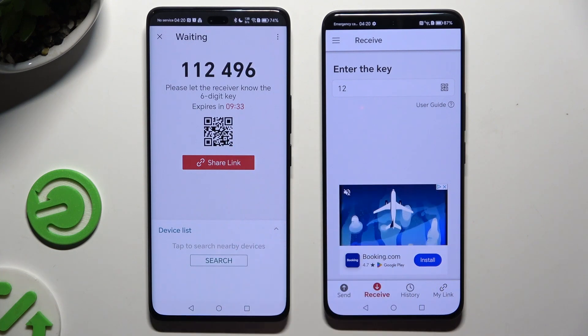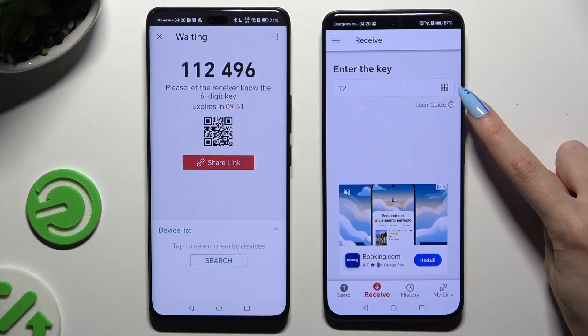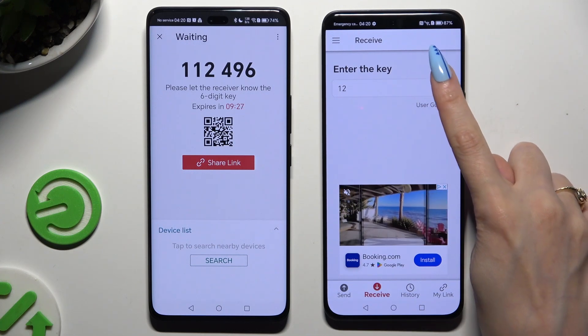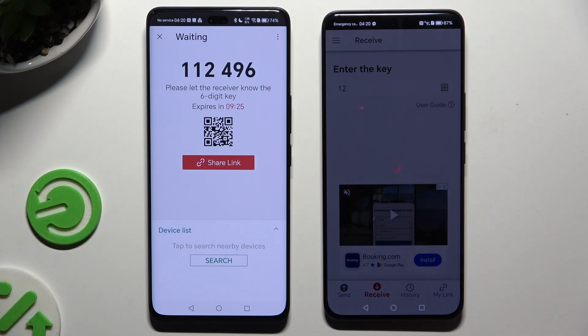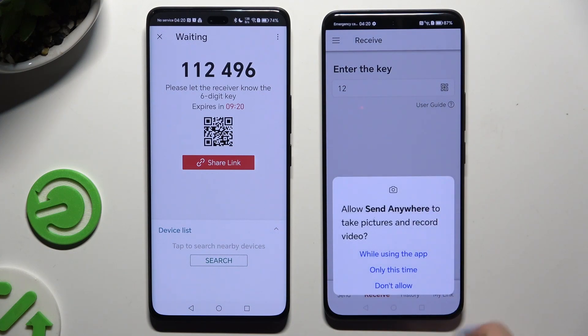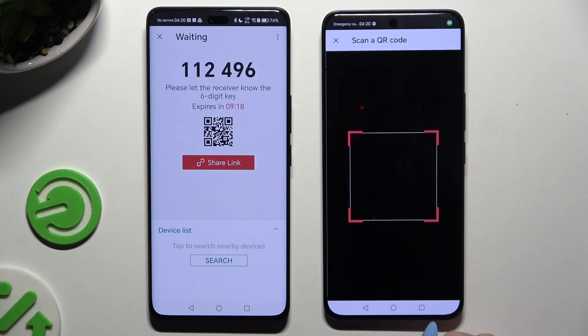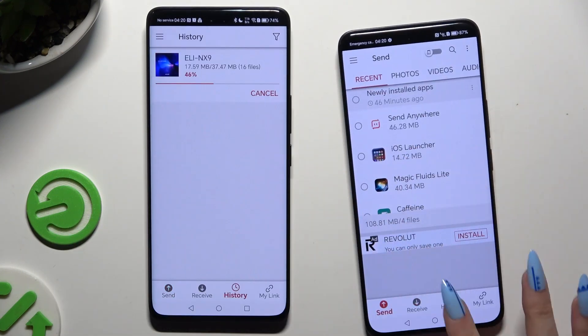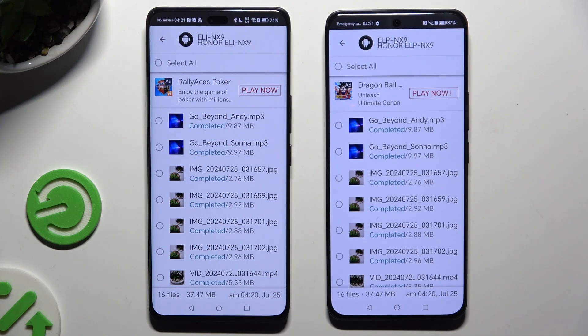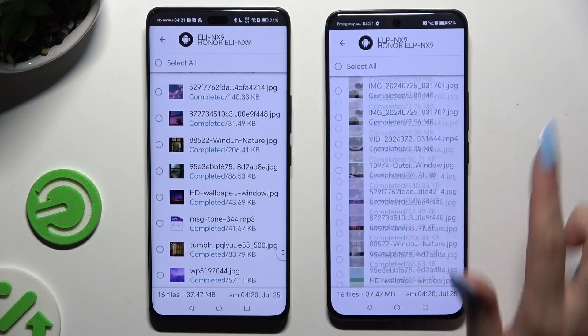To scan the QR code, use the scanning icon above the user guide, then close any ad and allow camera access in the pop-up. Lastly, point it at the code and wait. As you can see, after that all of my files were successfully transferred.